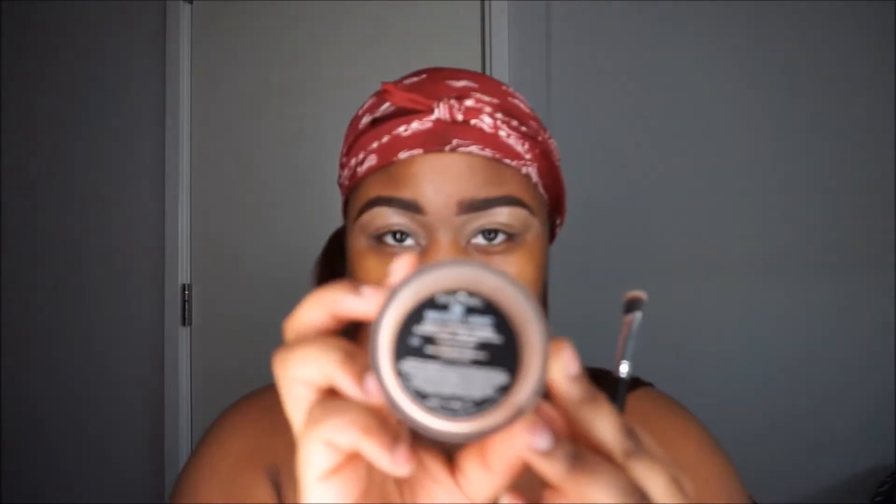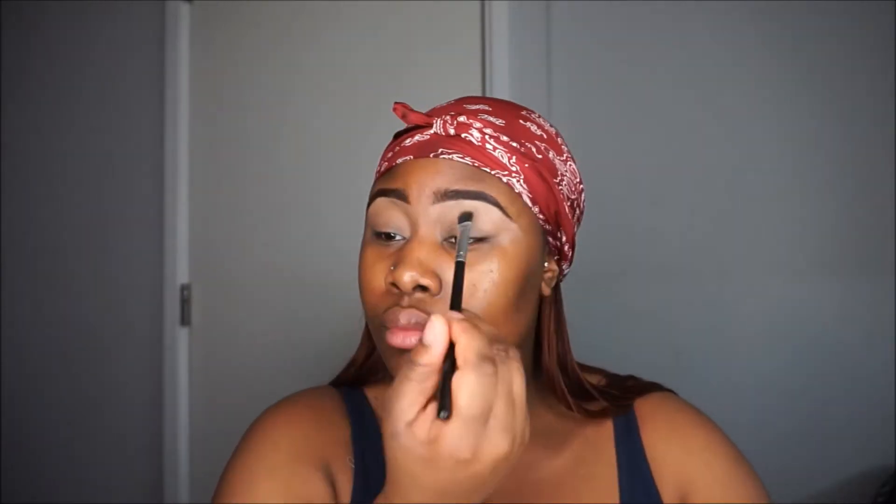I'm gonna set that with Neutral Lights by Black Opal. I'm gonna be using the 3502 palette by Morphe and I'm gonna pick up that color there and just start applying this with a fluffy brush into my crease — this is just a transition color.